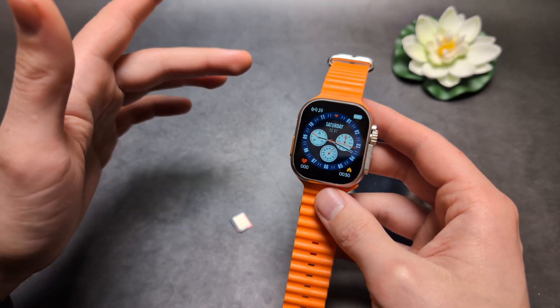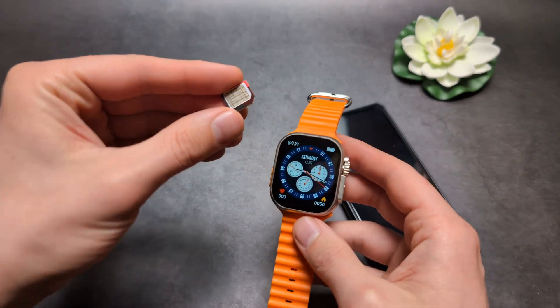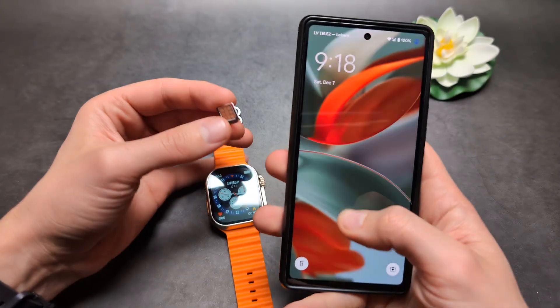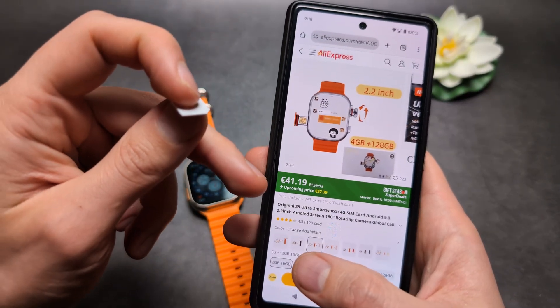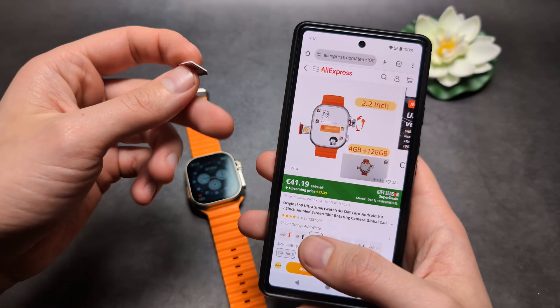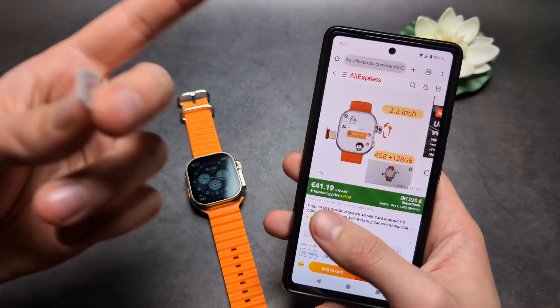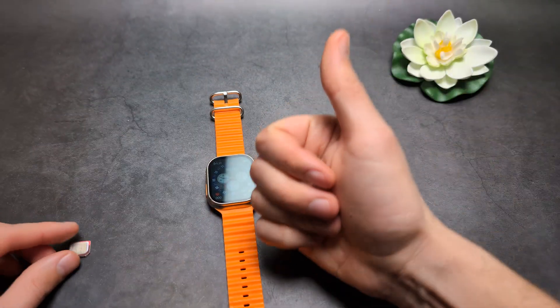The T800, T900, and basically all other cheaper watches that cost around $20 do not have eSIM or regular SIM card capability. The cheapest one that does have it costs around $40, though there are even more expensive options. I'll leave a link in the description where you can get it — good luck.